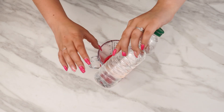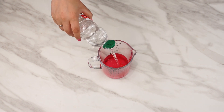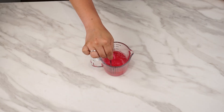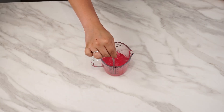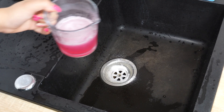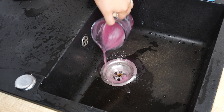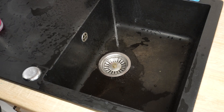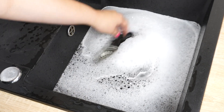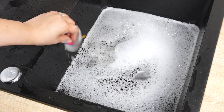The next ingredient is vinegar — pour 100 milliliters into the container. It will also help break down grease and combat bacteria. Mix everything thoroughly. Go to the sink and sprinkle baking soda down the drain, then pour in the mixture. Leave it overnight without using the sink. In the morning, close the drain and fill the sink with hot water. Once there's enough water, pull out the plug so a strong stream flushes the mixture down.